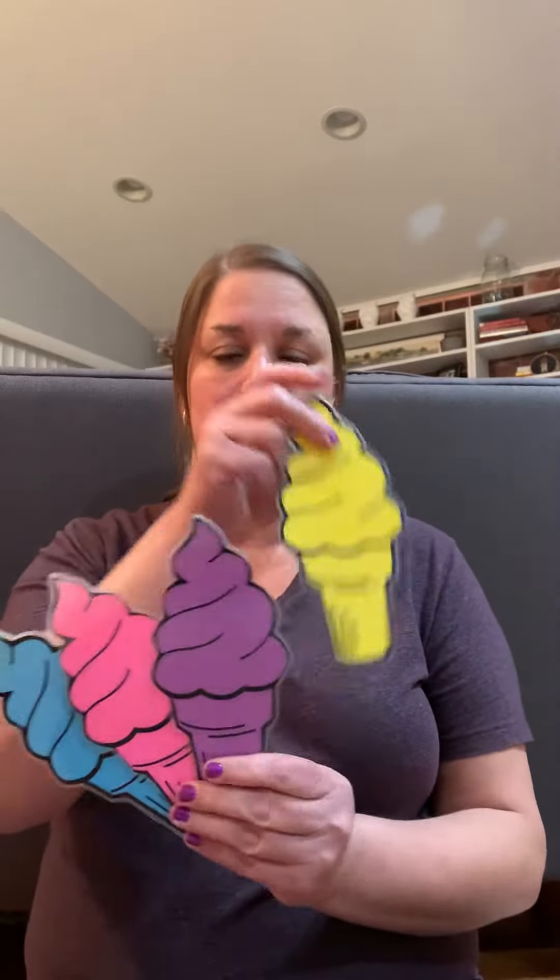Down around the corner at the ice cream shop, there were lots of little ice cream cones with cherries on top. Along came mommy all alone and mommy chose a yellow ice cream cone. Down around the corner at the ice cream shop, there were lots of little ice cream cones with cherries on top. Along came brother all alone and brother chose a purple ice cream cone.